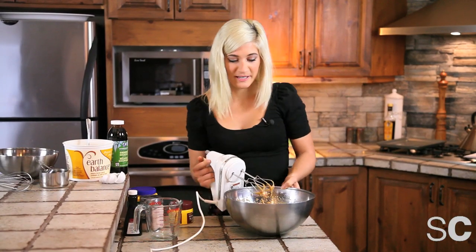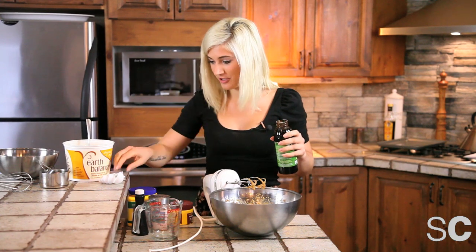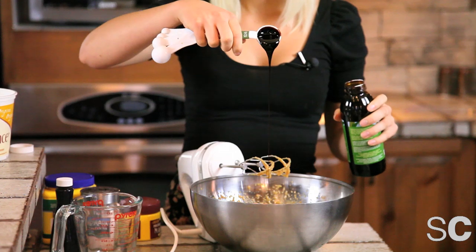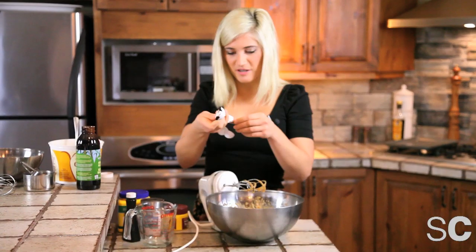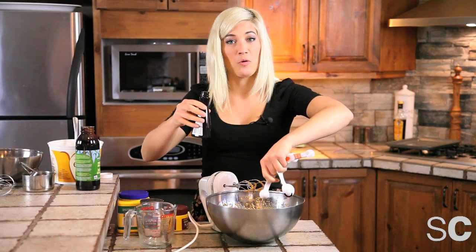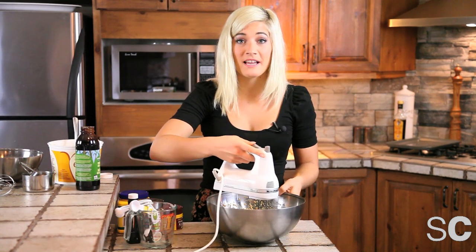When you're sick of mixing, take a break and add two tablespoons of molasses to your mixture. Make sure that you're using regular or light molasses and not blackstrap molasses — it may look like chocolate, but it sure as hell doesn't taste like chocolate. We are also going to add one teaspoon of vanilla — maybe a little bit more. A little bit of vanilla never killed anyone.